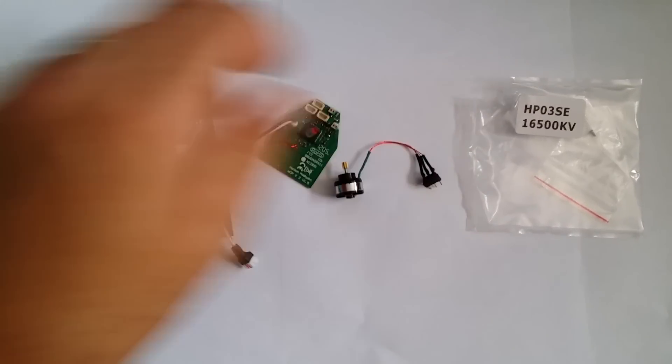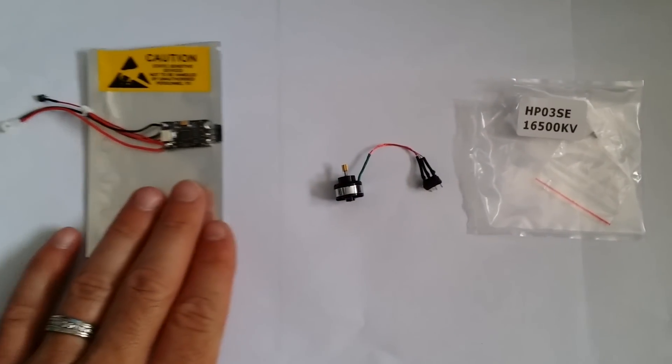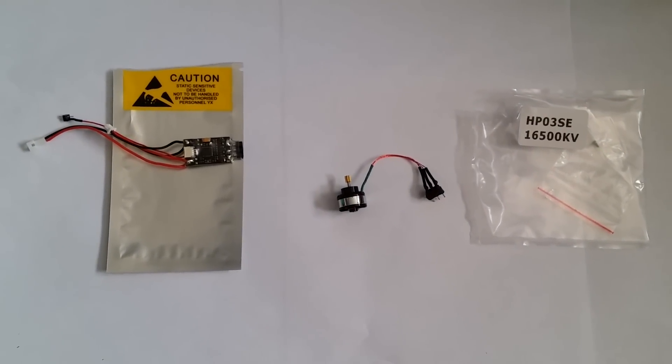So there you have it — the brushless Nano conversion kit from Oversky. The links to these products are in the description of this video.